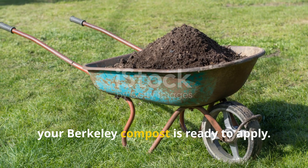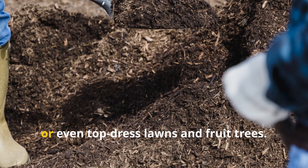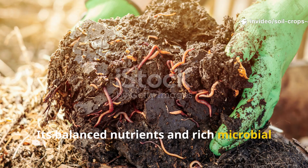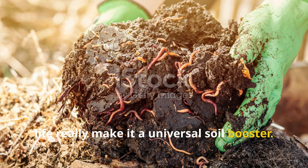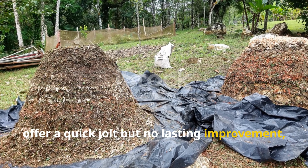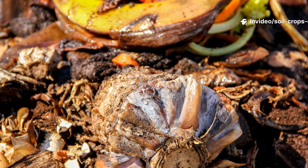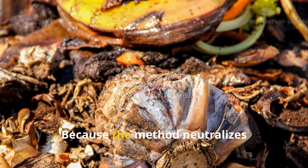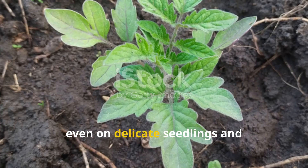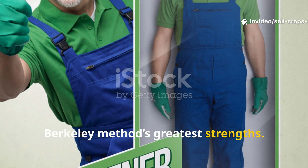Once cured, your Berkeley compost is ready to apply. You can use it to enrich vegetable beds, amend soil for perennials, or even top dress lawns and fruit trees. Its balanced nutrients and rich microbial life make it a universal soil booster. Unlike synthetic fertilizers, which offer a quick jolt but no lasting improvement, compost enhances soil structure, water retention, and long-term fertility. Because the method neutralizes pathogens and seeds, you can use the compost confidently, even on delicate seedlings and disease-prone crops. This assurance is one of the Berkeley method's greatest strengths.